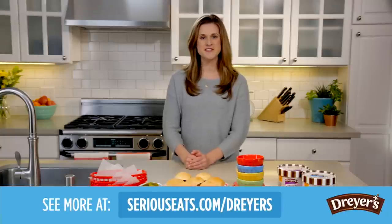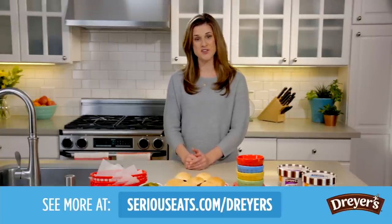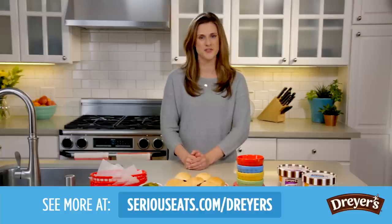For more frozen custard recipes and activities, go to SiriusEats.com slash Dryer's or Dryers.com slash FrozenCustardStory.